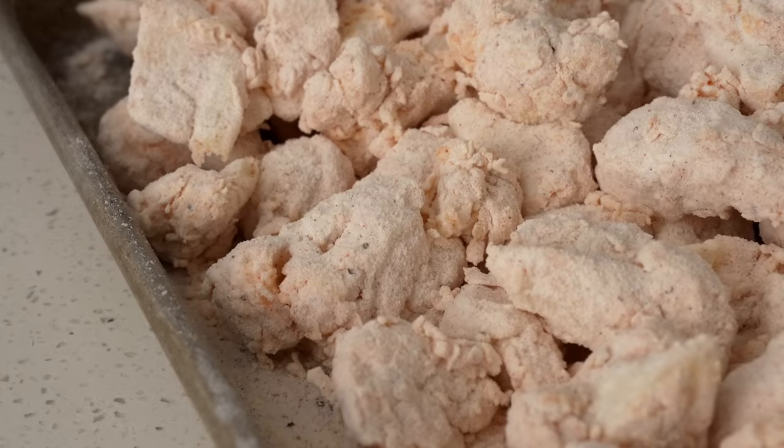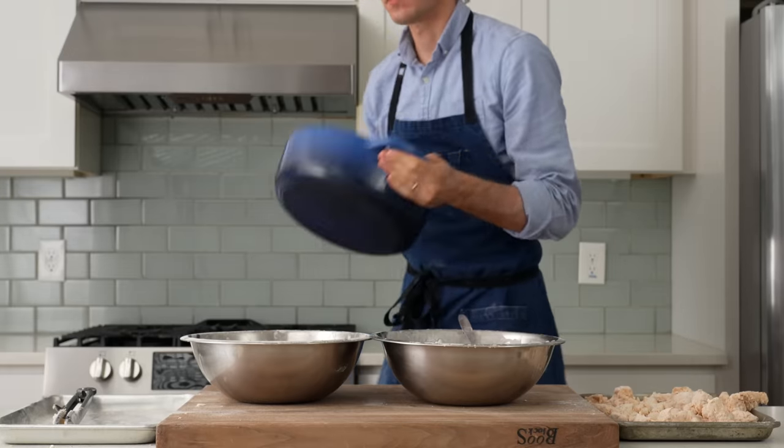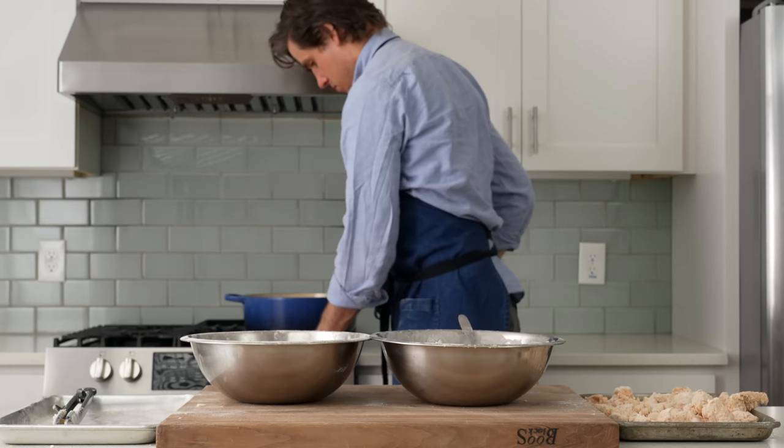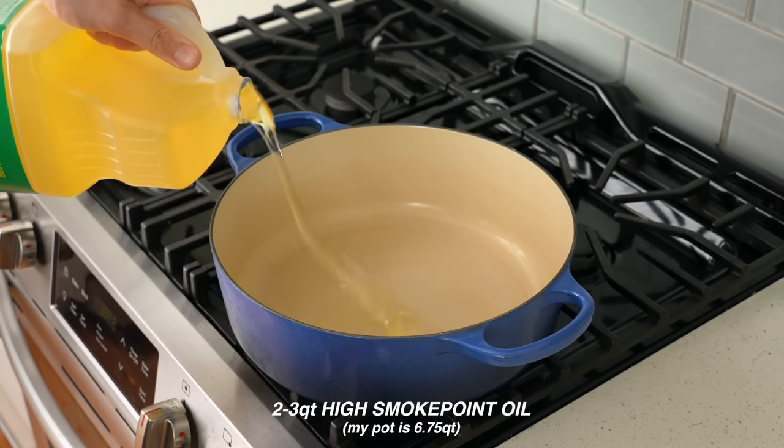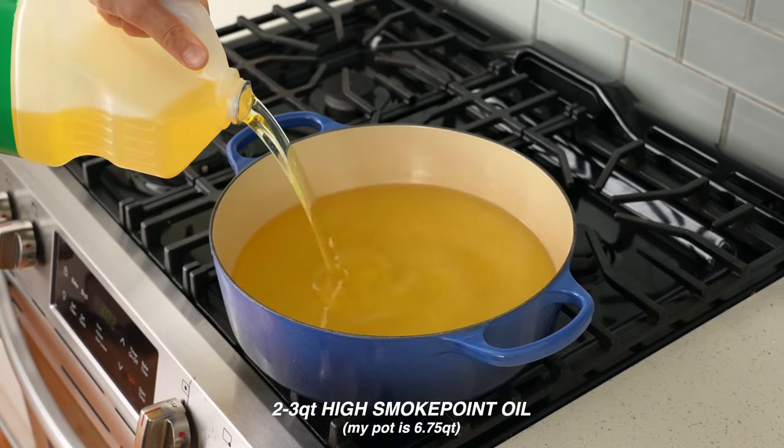Once I've gotten the whole lot of cauliflower breaded one time, I'm going to grab my six-and-a-half quart Dutch oven and drop it on the stove. Into that, I'll add two to three quarts of high smoke point neutral oil — I'm using canola, but peanut, soybean, or even Crisco would work.